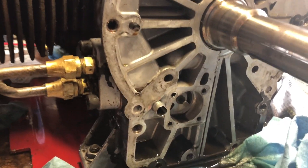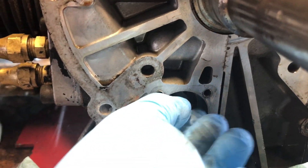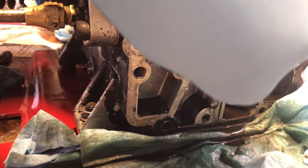That shaft should be turning right now. This guy right here should be spinning with the engine, and there's a little bit of play there. Can't really see it, but there's probably about 90 degrees of play there.